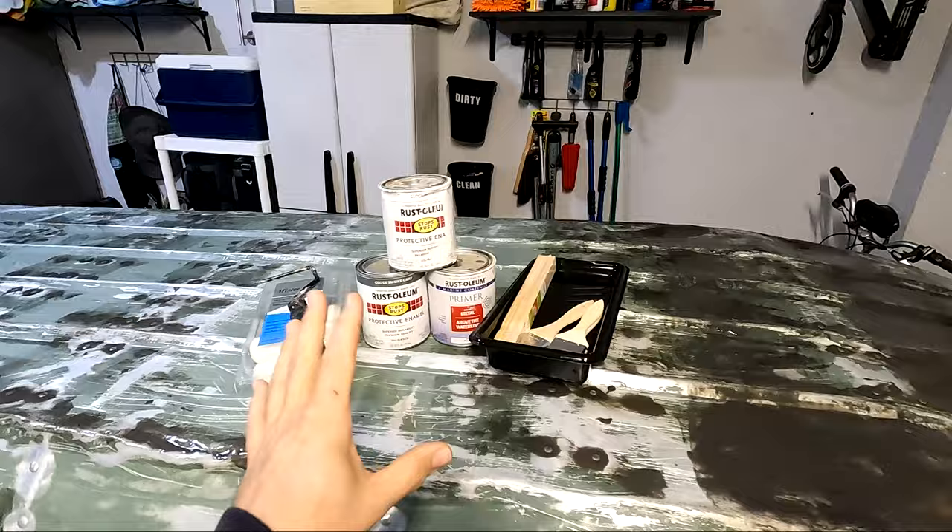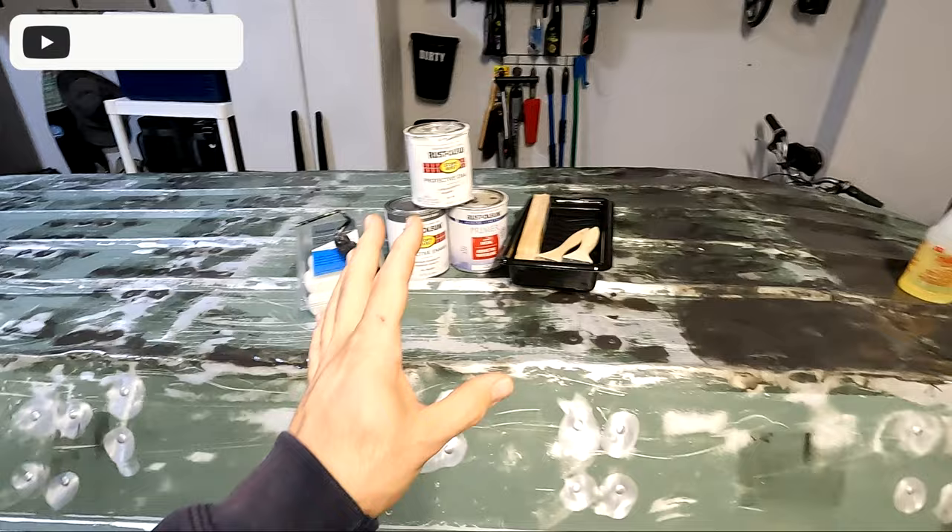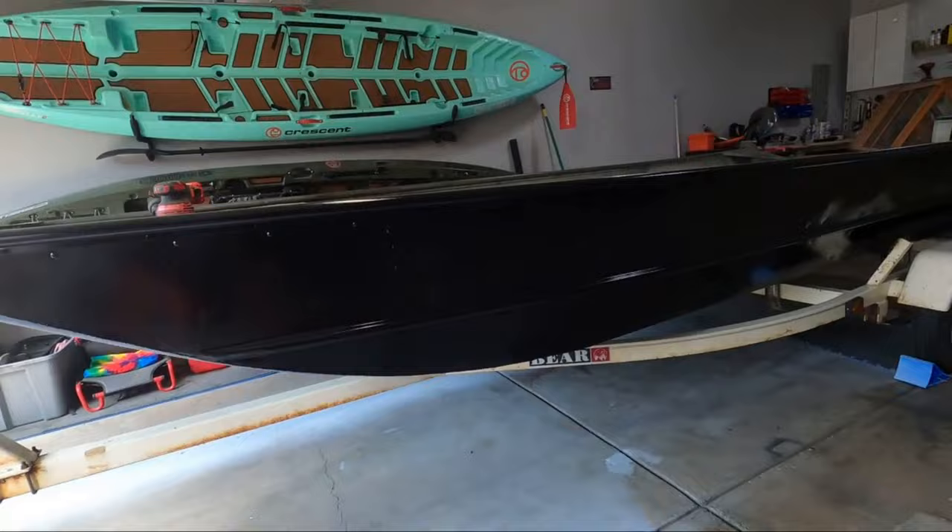For this build, I'm actually just going to be using Rust-Oleum enamel. I've used the Rust-Oleum topside a couple times, which I find does a really, really great job on boats. I used it on my white boat, which had a crazy killer gloss, and then I used it on the 1648. Both the black and the gray had really great colors to them.